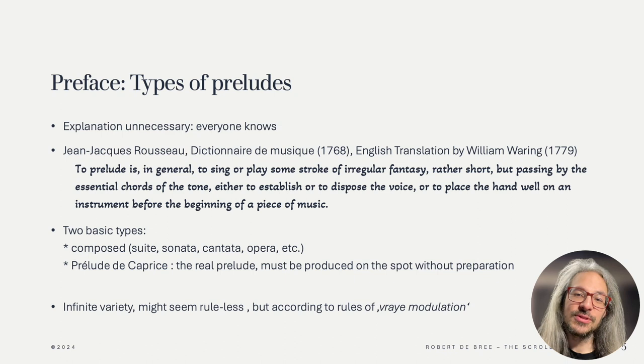Only Rousseau really talks about it in his Dictionnaire. It's a bit later than Hotteterre's prelude method, but I think it's still representative, since Rousseau also talks about the two types mentioned below. Rousseau writes: to prelude is, in general, to sing or play some stroke of irregular fantasy, rather short, but passing by the essential chords of the tone, either to establish or to dispose the voice or to place the hand well on an instrument before the beginning of a piece of music. So basically, to warm up or to establish the key you're going to play in.